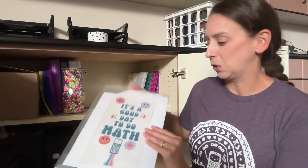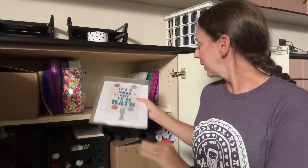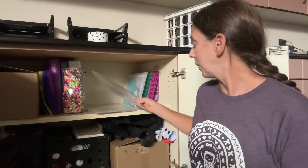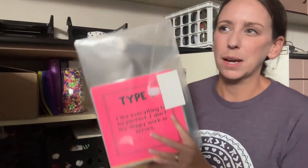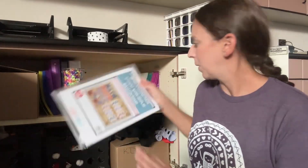I only have that one really small bulletin board, which makes me sad because I've got all of these things - plus this crate is full of different seasonal bulletin board items. I do have some other good back-to-school ones. It's a good day to do math - I could definitely put that on my door. I normally print the cover so I can see what it is when I get to something like this and remember what it is. There's also one about the different types of learners that I may put up somewhere, maybe up on my cupboards. I have lots of empty walls.